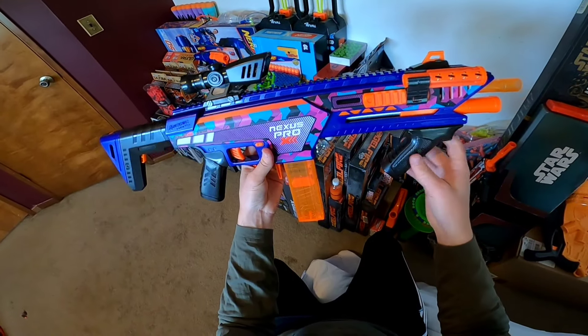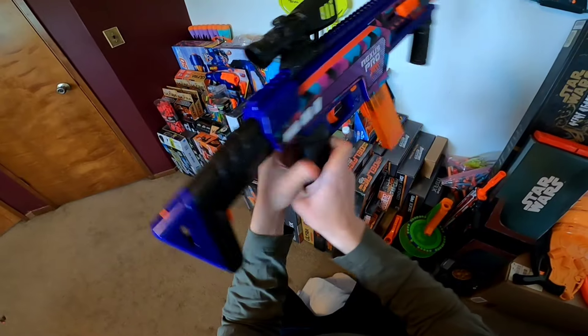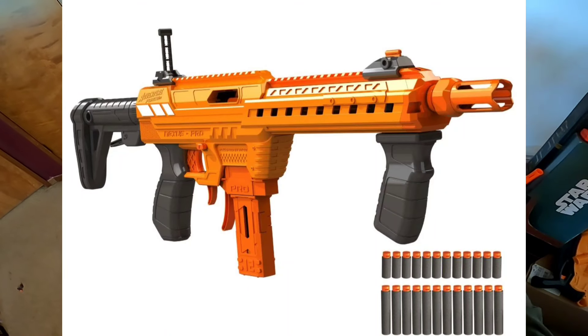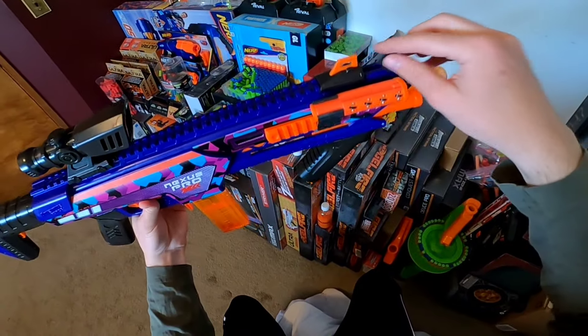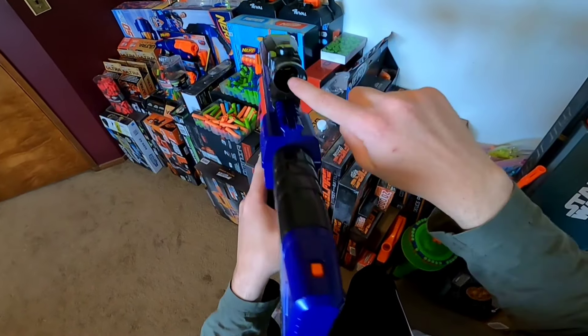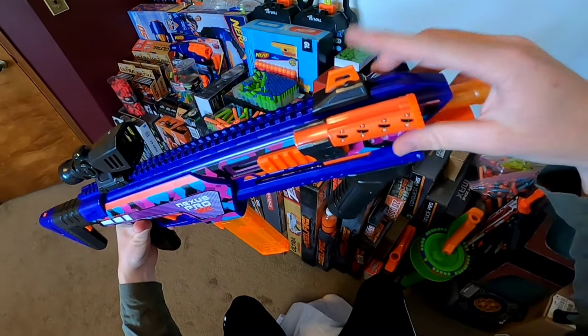The blaster has three Picatinny style rails: one on the right, one on the left, and a long one on top. The original Nexus Pro did not have a flat rail on top, which bugged some people, so this will make a lot of individuals very happy. On top we also have two sight pieces — one in the front and the scope in the back. This scope has some pretty nice crosshairs that correspond well with the front piece.